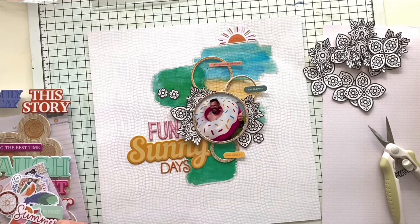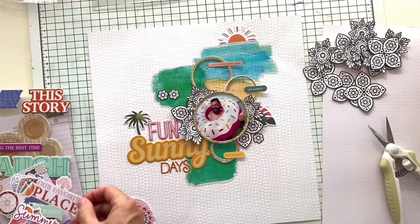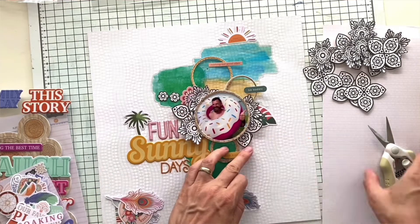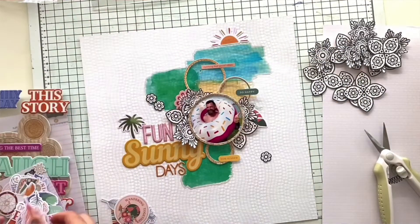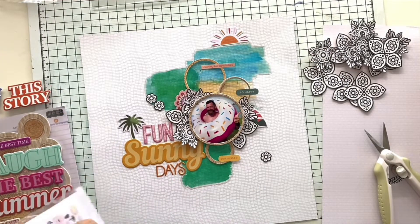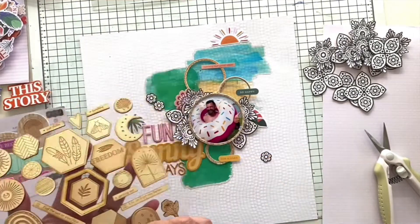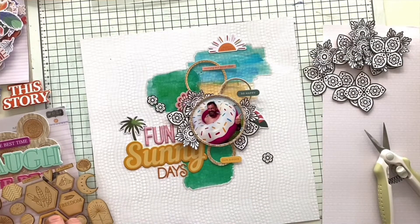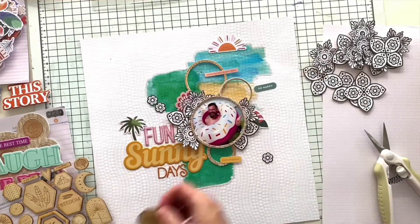Now I'm going through the die cuts from the main kit and adding quite a lot of them: a palm leaf, a palm tree, and a cute sun at the top that will end up in a different place. I'm also adding a couple of phrase die cuts — one says 'nothing but good vibes', the second says 'so happy', and the third says 'sun kissed'. I'm going through all the embellishments trying to see what will work with what I already have on the page.